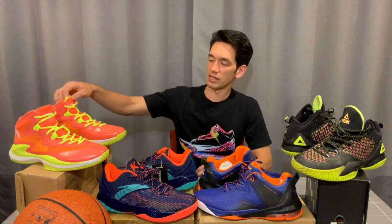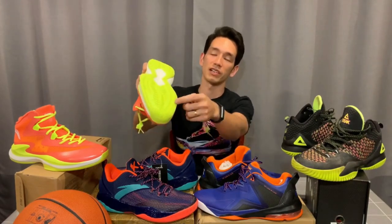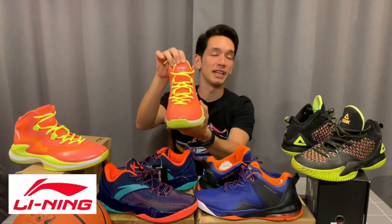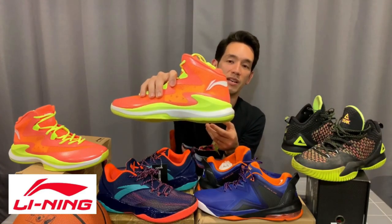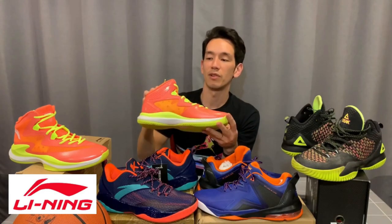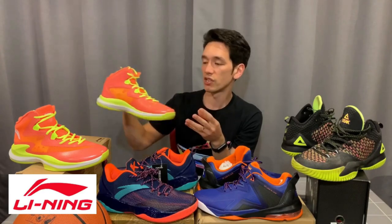This is an outdoor-specific shoe — you can see from the traction there, it's nice and thick. It's made by Li Ning. Li Ning, as you might know, has Dwayne Wade as one of their main signed players. Wade had his own line with them — I think he still does actually — the Way of Wade series. Pretty good signature series.